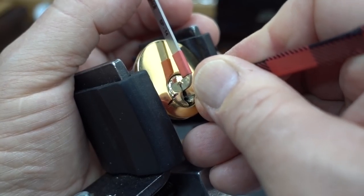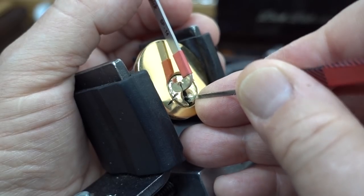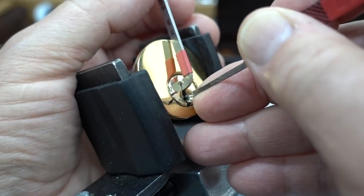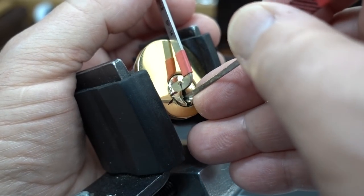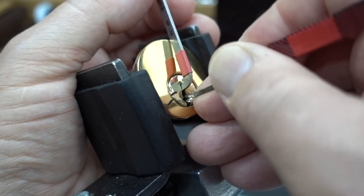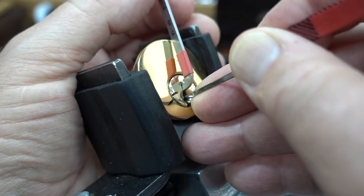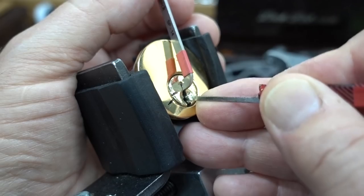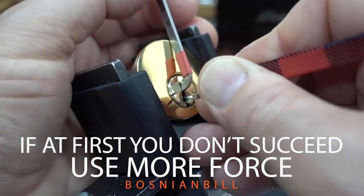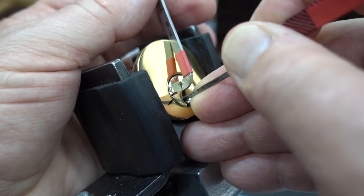Looking for some counter rotation now. The pick may not have the finest finish on it, but it's working pretty good. There's a little counter rotation right there — on pin one and I've got a deeper false set. Only one pin is binding right now and it's really bound, and it's pin two. The rest of them are pretty springy. I've got a feeling that pin two is probably some kind of trap.